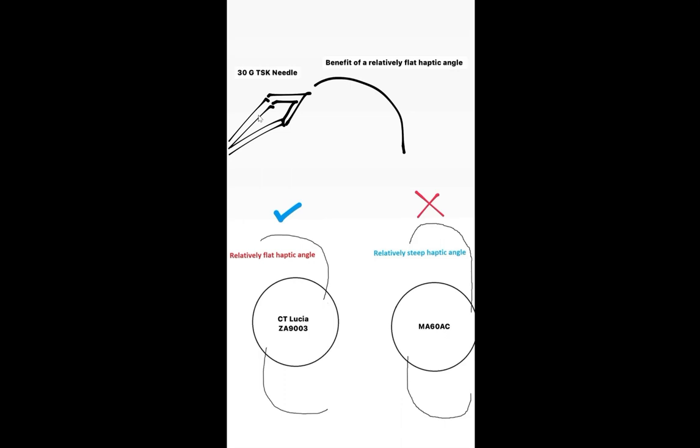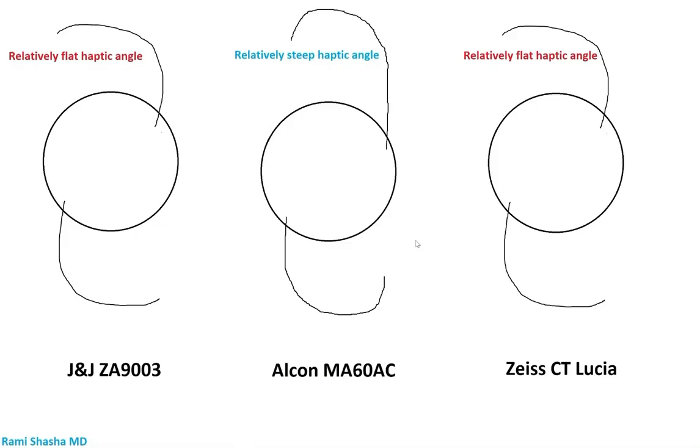What you don't want is the steep angle shown here with the MA60AC — it makes cannulation much more difficult. It's still doable, but much more difficult. So in the Imani technique, I always recommend either the ZA9003 or the Zeiss CT Lucia, specifically for the relatively flat haptic angle.